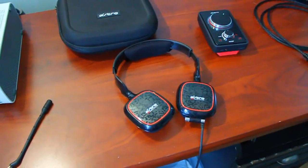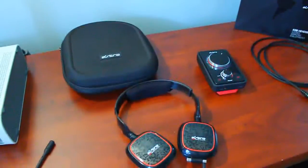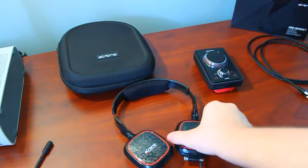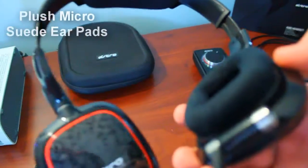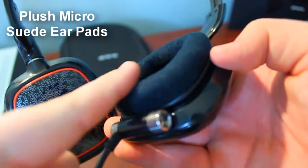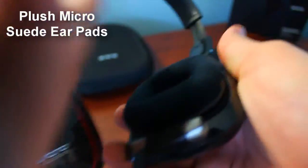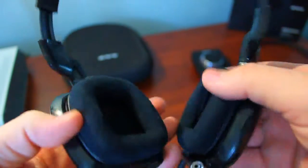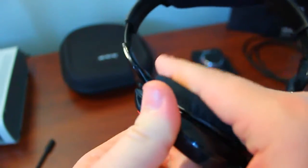As far as comfort goes, for a supra-aural headset, the A30 is super comfortable. The material used for the earpads is as soft and plush as the earpads of the Audio-Technica ATH-AD8700. I would still say I prefer the circum-aural fit of the A40s, but only because they are kinder to me on hotter days than the A30s are. But the A30s are super comfortable, don't get me wrong.